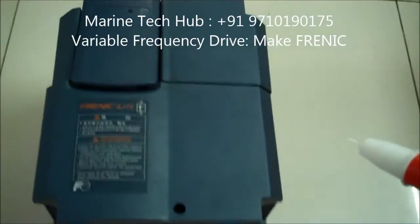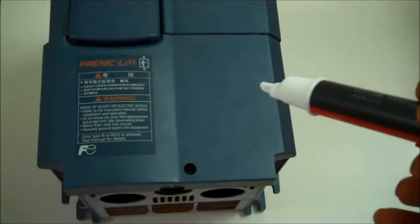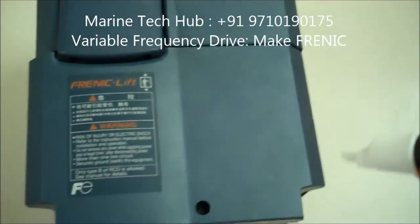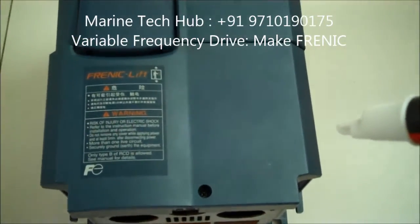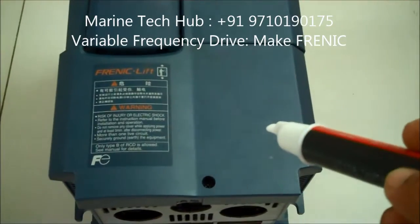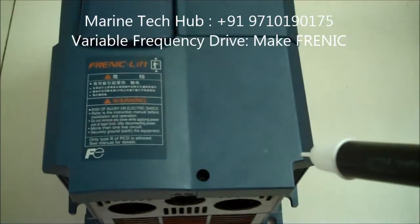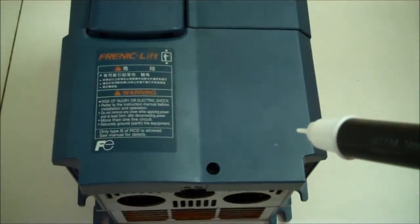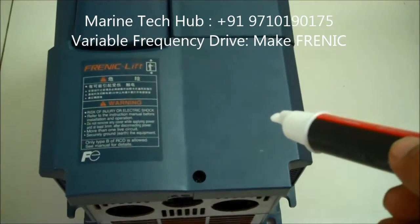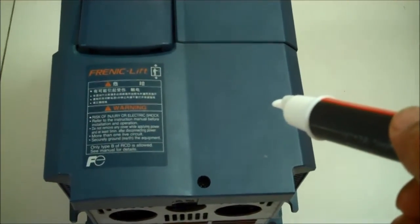Today I am going to explain about the variable frequency drive used for the elevator. The make is Phrenic. The specifications of this variable frequency drive are 14 kVA, input is 3-phase 380 to 480 volt, 50 to 60 Hz, and the output is again 3-phase 380 to 480 volt with frequency variation from 0 to 120 Hz.